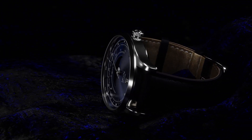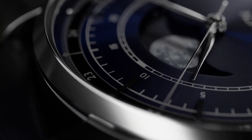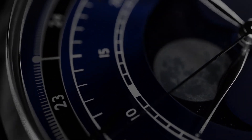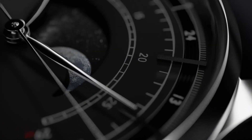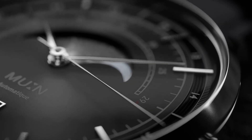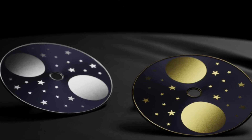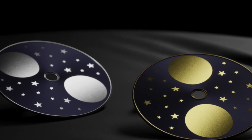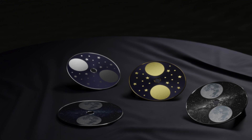It's using a Sellita-based movement — the SW288-1 — which is a Swiss made caliber featuring a moon phase complication and a revolution of 29.5 days, making this a true moon phase watch. The movement has 26 jewels, beats at 4 Hz, has a 38-hour power reserve, and you also get a glimpse of the movement through the sapphire open case back, which is optional.